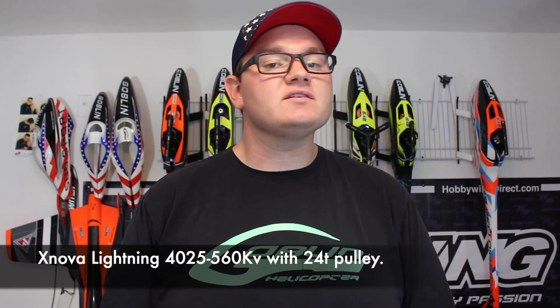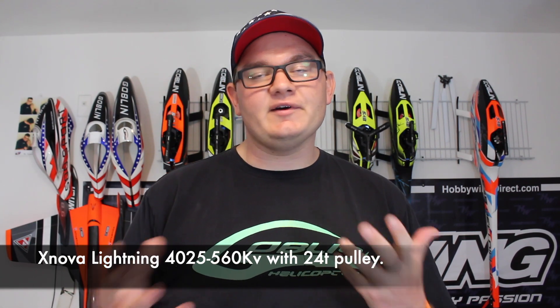Next up is 12S. I'm still using an Xnova Lightning 4025 series motor, except the KV is 560. I'm using a 24-tooth motor pulley and about 2500 RPM. So let's go see what that looks like.